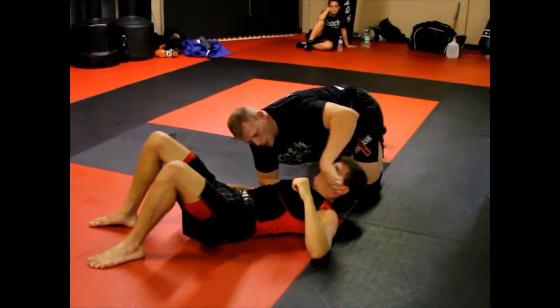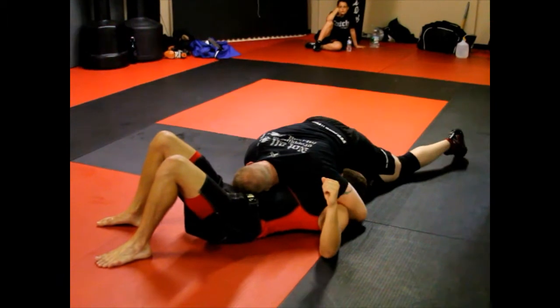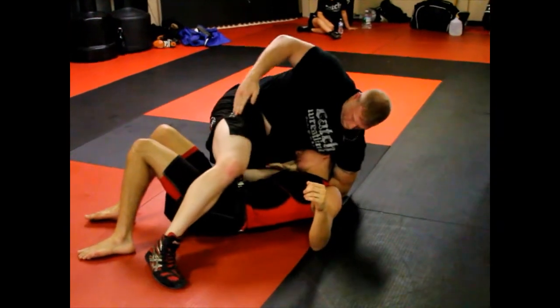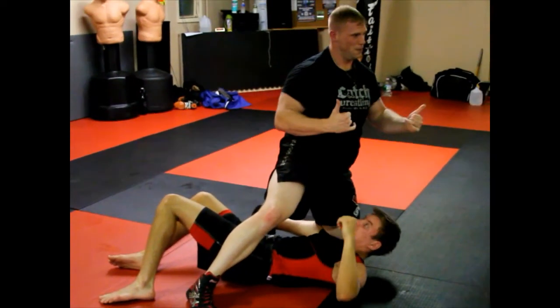If that doesn't work and he turns his head into me to defend it — I'm coming down here, he turns his head in, I can't push his head out. I'm going to loosen my grip up a little bit. Can you see the grip I have? On the side here, like this — I'm on his chin, like that. Post my head, then crank up and twist for the neck crank.